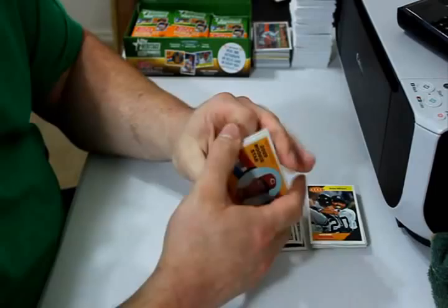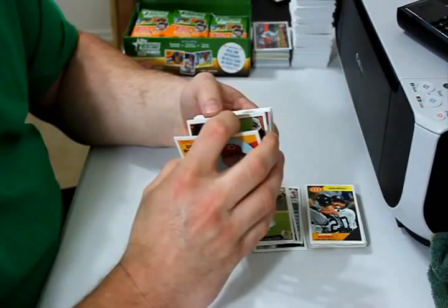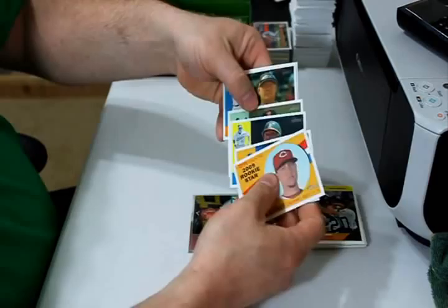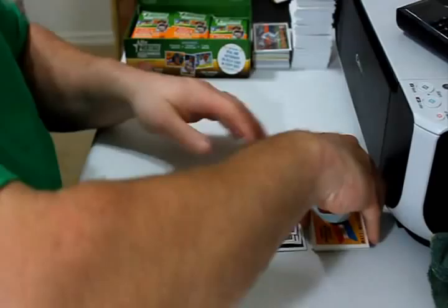Two update cards are Angel Barroa and Matt Cain All-Star. Matt Maloney, Orlando Cabrera, Scott Hairston, Randy Johnson, Ty Wigginton, and Scott Olson are the base cards.